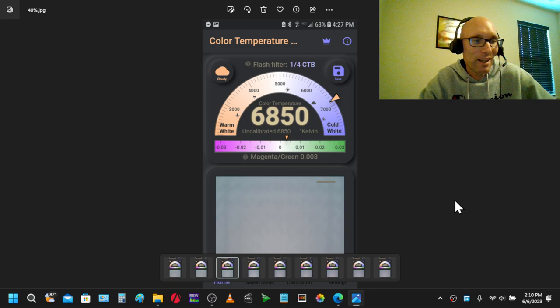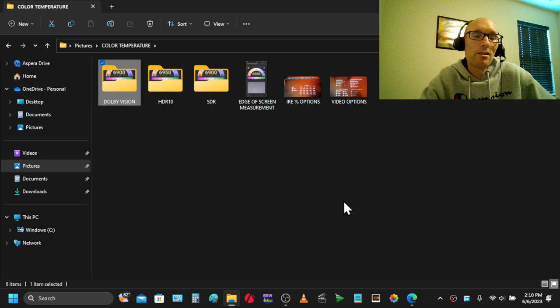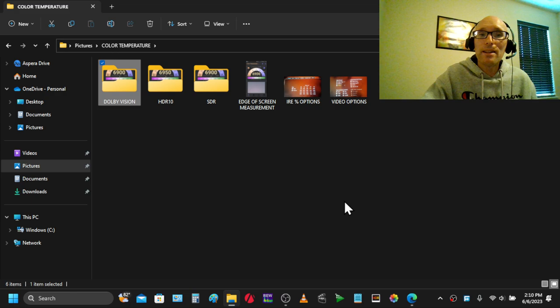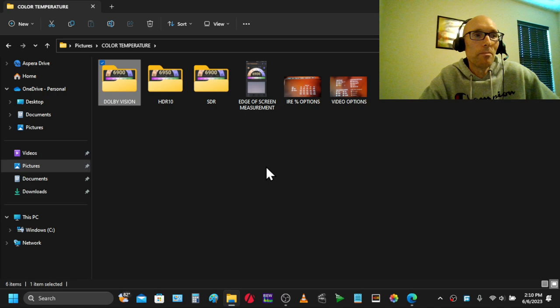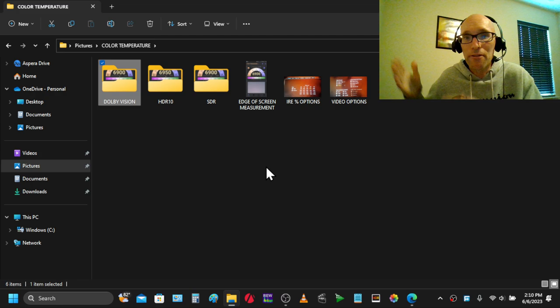My display is measuring 6,800 Kelvin, and when I watch the picture, it doesn't have a tint to green — even in Dolby Vision where it's actually leaning green at the lower end of the grayscale by 3% sometimes. By eye, it doesn't appear to look that way. So this green thing he was talking about in his video is definitely synonymous with the CX and the C1, and then they fixed it in the C2.